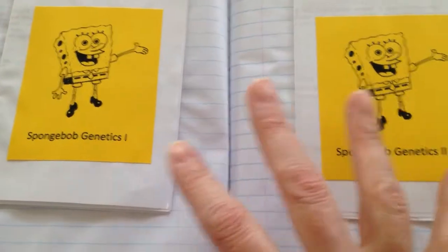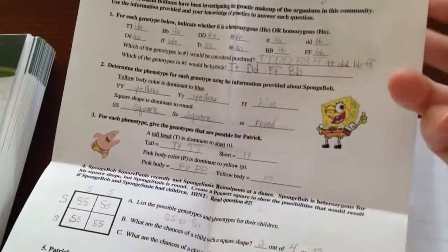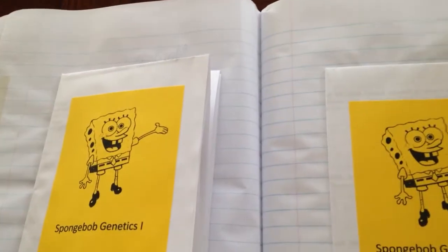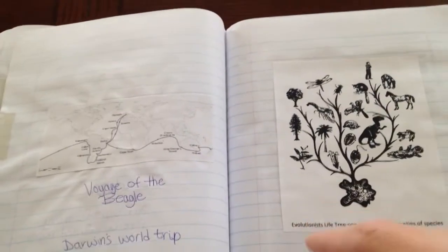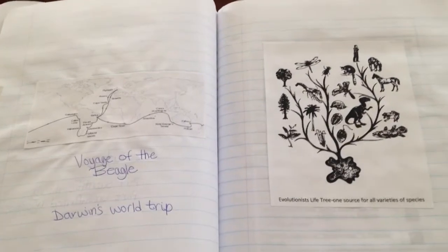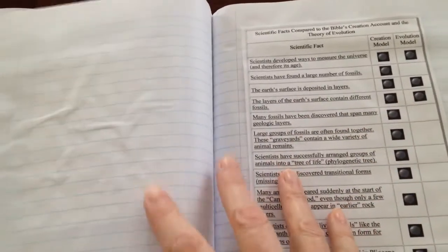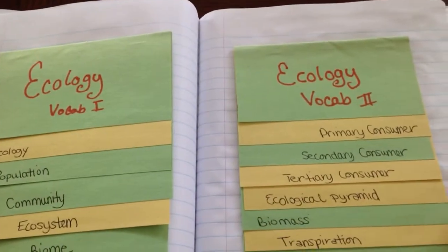We did a little bit on Mendel and I found this adorable Spongebob Genetics — there's one and two. I still have to look up if it's still available; I'll put the link down below. I found it at ScienceSpot.net. It's an adorable little way of trying to figure out how genetics work. Another thing I did: I had my kids build DNA strands out of licorice, marshmallows, and toothpicks — they absolutely loved that. The little kids can do it as well. When my daughter was doing this, my son was still in early elementary and he was just digging it. You can check out that post on my blog.